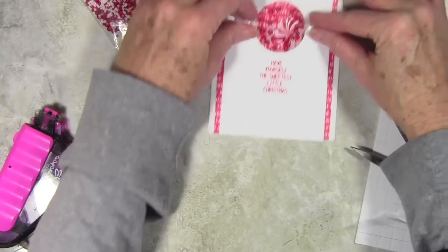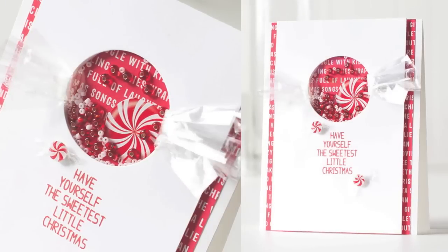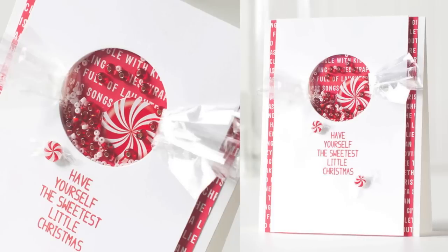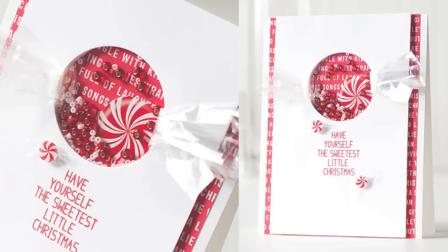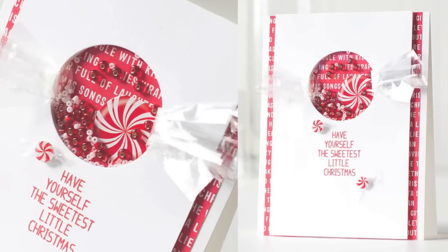I'll pull those through and secure them with glossy accents on the front. To finish things up, I've added more foam squares so the panel sits flush with the shaker area. I've also added a few of the candies from Little B. I hope I've given you some card inspiration using the Limited Edition Holiday 2014 Card Kit from Simon Says Stamp. Thanks for watching.